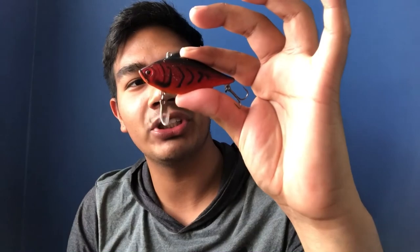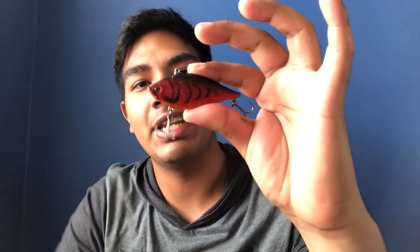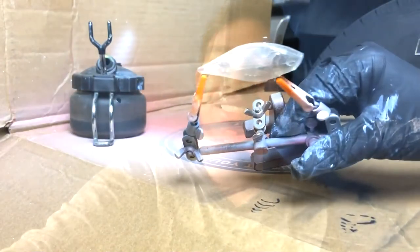For this challenge video I chose to paint myself a lipless crankbait, and we're going to transform this blank into this guy right here — that little crawl pattern. I'm going to show you the painting process and the epoxy process for this bait, and we're going to try to go catch a fish with it once it's nice and dry and we put some split rings and treble hooks on it.